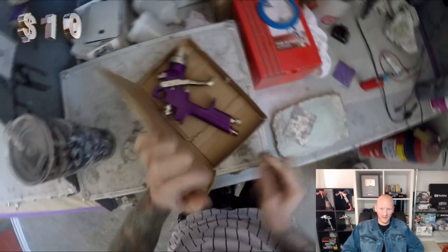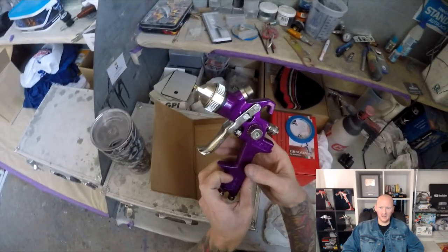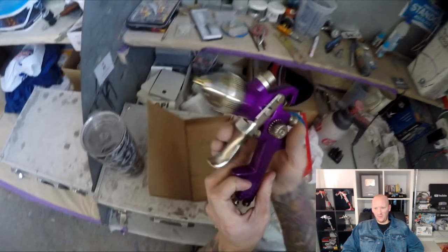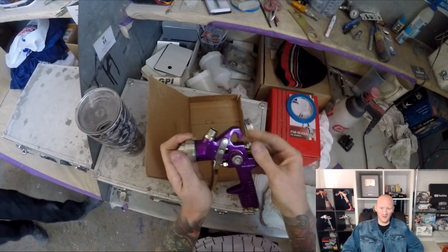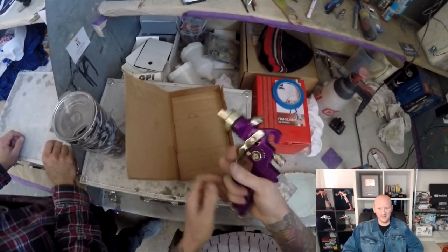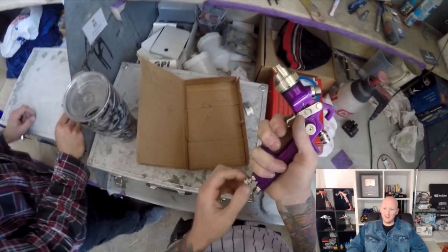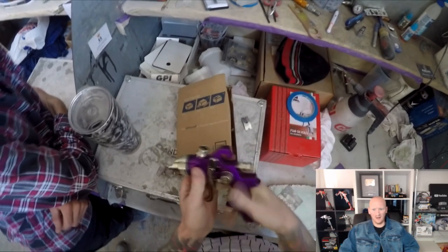A guy from the USA, from Florida, called Alan Heady — I think I'm pronouncing his name correctly — decided it would be funny to send me out a $10 spray gun. He sent it from the US, and it cost like $25 or $30 to actually get it over to Australia, so the shipping was worth like two or three times the actual price of the gun itself.